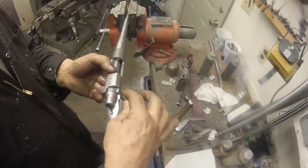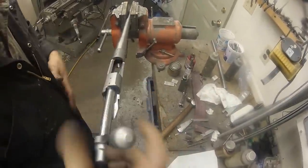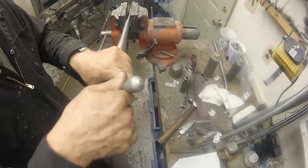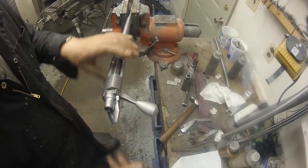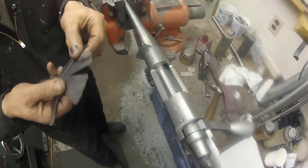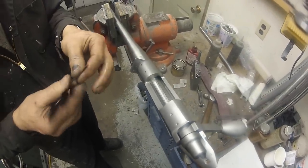Once again, my gunsmith was kind enough to allow me into his shop to record the process of installing a new barrel. Here he is using go/no-go gauges to check how much deeper he needs to ream the chamber. Feeler gauges are used to determine the amount of material to remove.